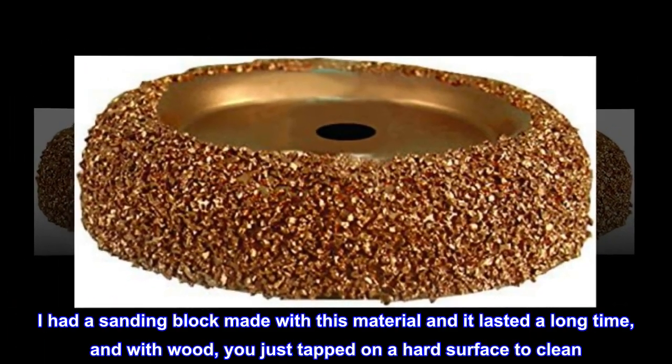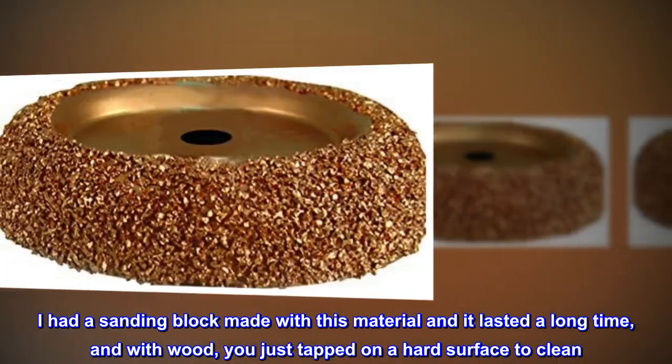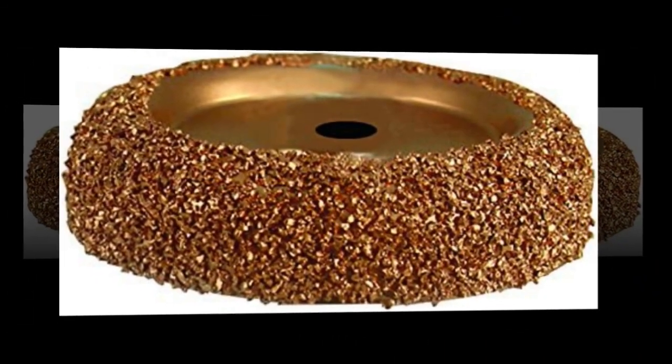I had a sanding block made with this material and it lasted a long time. With wood, you just tapped it on a hard surface to clean it. Not sure how it will do with rubber. Photo of item as received.